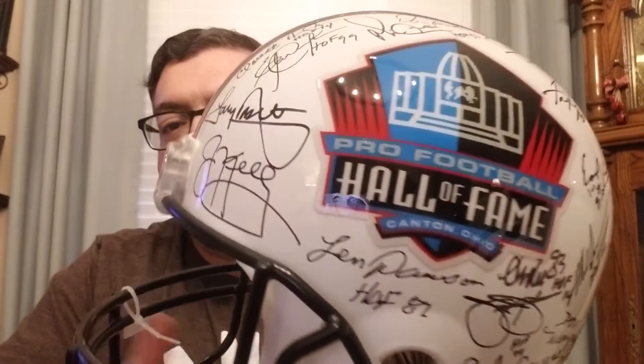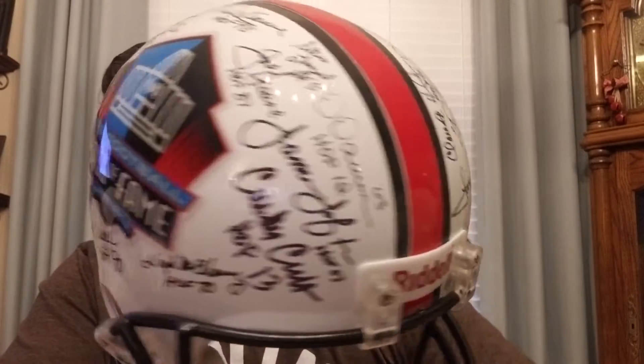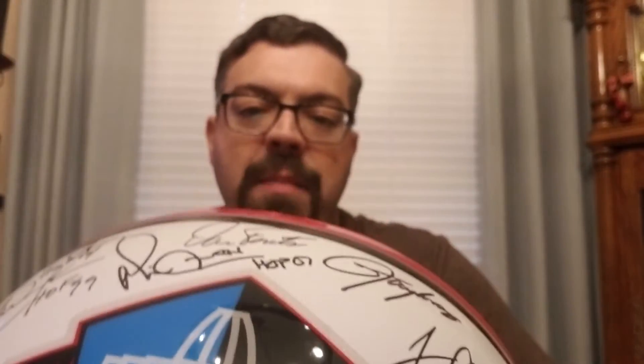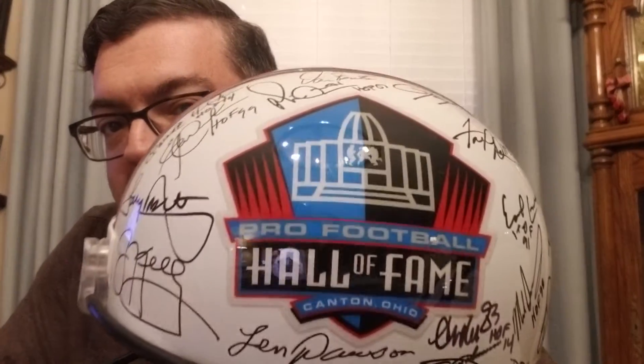The reason I do replicas is because they're about $40 difference in price compared to a full-size authentic, so I prefer to have the replicas. There is an instance where authentics do make sense. The helmet is actually bigger, so when you're trying to do a custom signed piece or a multi-signed piece, the authentic makes more sense because you get a bigger helmet. I'd also recommend, if you're going to do a Hall of Fame project, to take the sticker off the left side of the helmet — it gives you more real estate to have players sign.